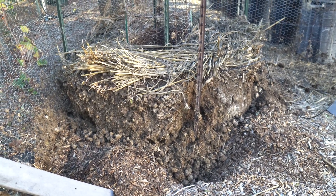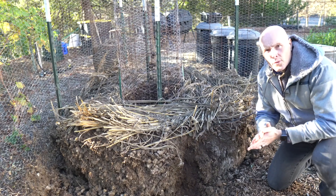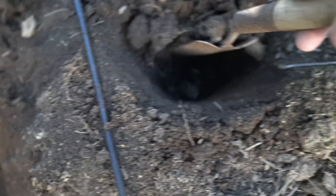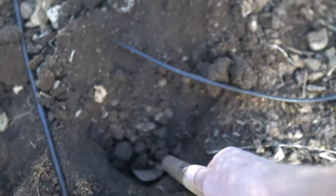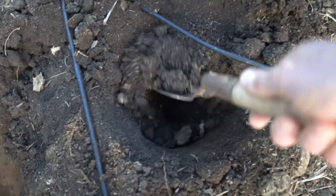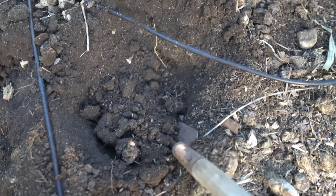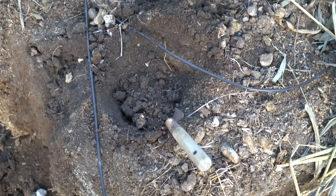A lot of people have asked in the comments how you get the contents out of the bioreactor — and it's simple. You just open up the outer ring and then you have access to what's inside. With the outer ring removed, we can see the contents on the inside. Here's what's left.